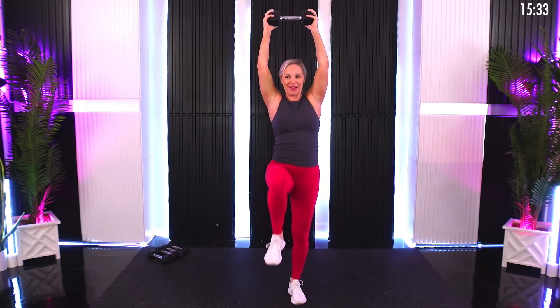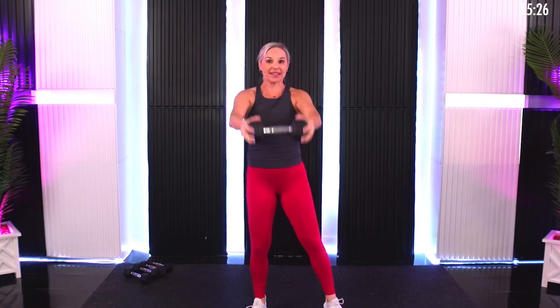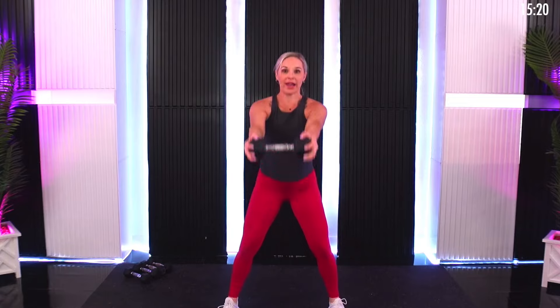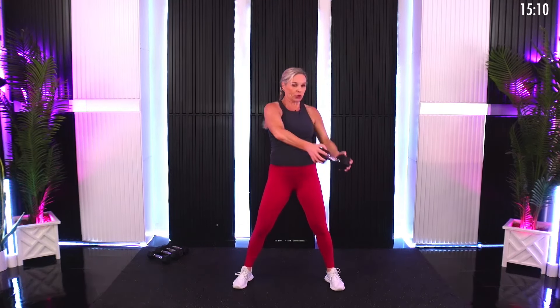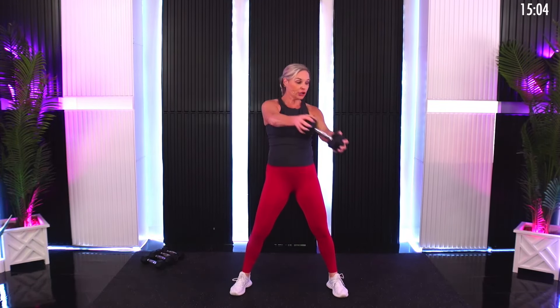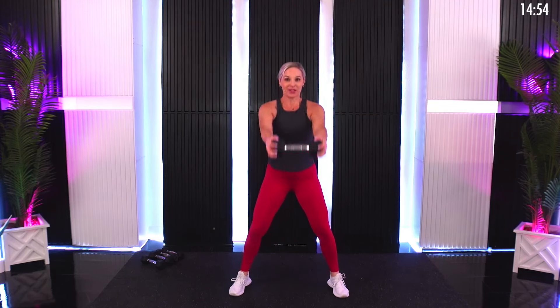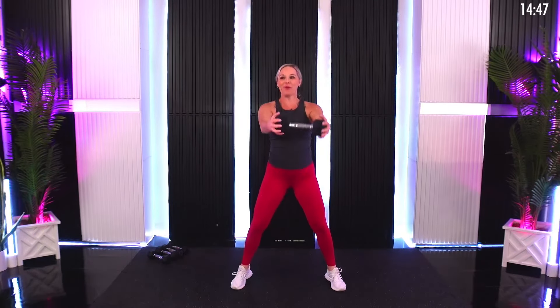Bring those arms overhead — here we go, overhead march. Bring the knee up towards your chest like we did in the warm-up, but now we have that extra weight. We're going to move quickly, so take breaks as needed. We do two sets of each exercise. Next move: dumbbell swing. You're going to swing wide, then swing and twist — give me that oblique twist in a wide stance. Swing up, then twist to the side. Be really controlled as you twist, always mindful of your low back.